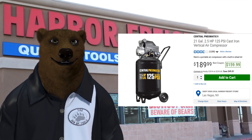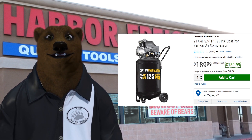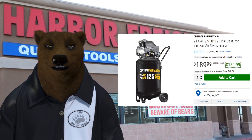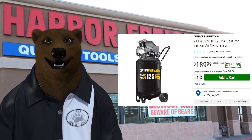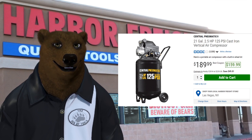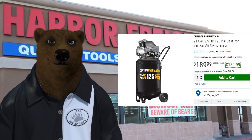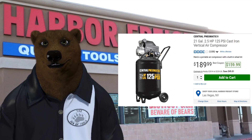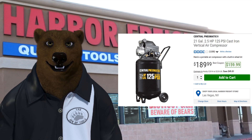One of the old standbys of Harbor Freight has long been this 21-gallon cast iron vertical air compressor for $159.99 — in fact you can often get it for under $150. Harbor Freight has long been the home of cheap tools, and for good reason: for people just getting started who can't afford something better, for the person who needs a tool but won't use it often, or for someone who just has one job to get done and it'd be expensive to rent.